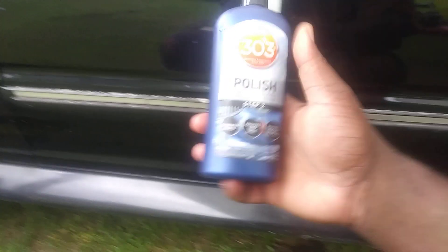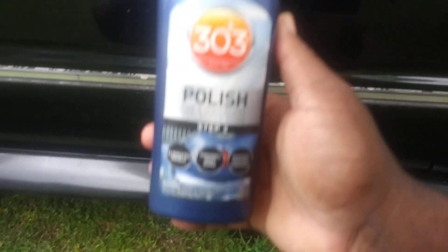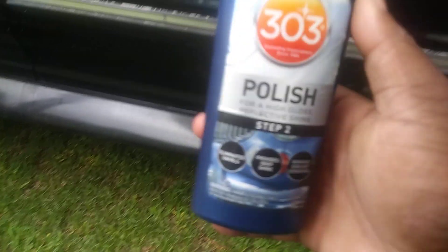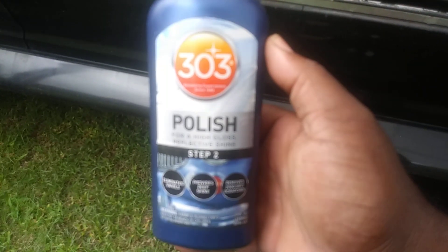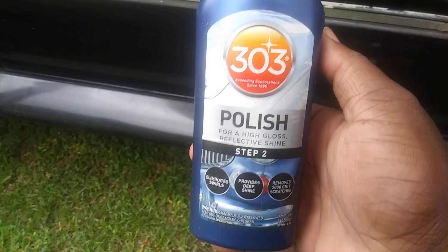You can tell a big difference with the gloss and shine here. This side I haven't touched; this is the polished side I just did — see the difference. You can see a big difference in the shine and gloss from this side compared to this side. That's why you gotta have products like this in your arsenal, especially if you got black paint. Black paint is definitely gonna need polishing at some point because you're gonna get scratches and swirl marks from normal car washing.